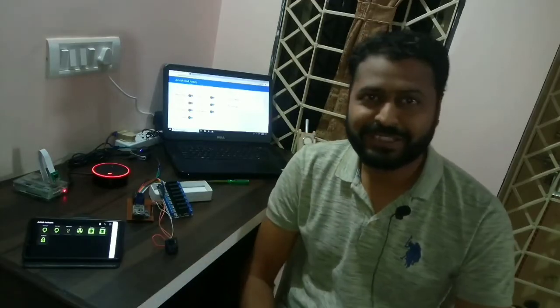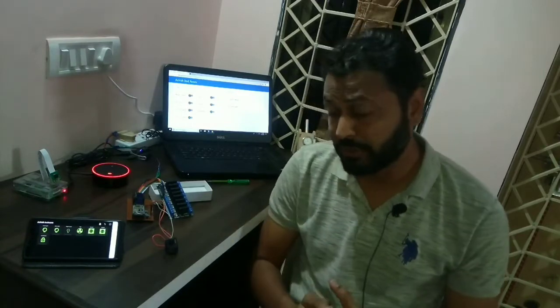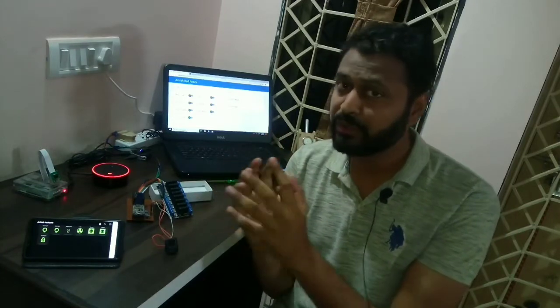Hello YouTubers, myself Asis Patel from Techno Automation, and I am going to show you my new homemade smart switch. The main benefit of this switch is we can use it within our switchboard without changing any hardware.